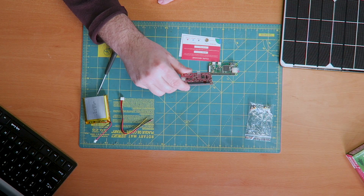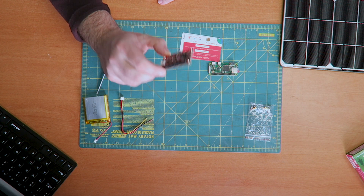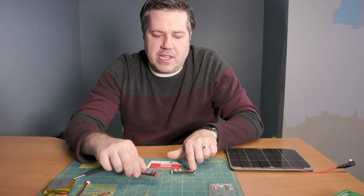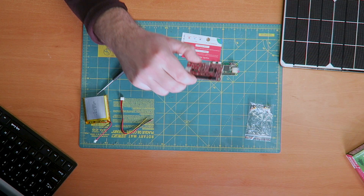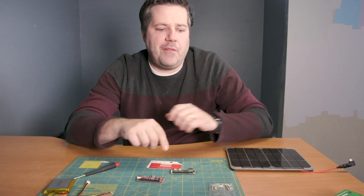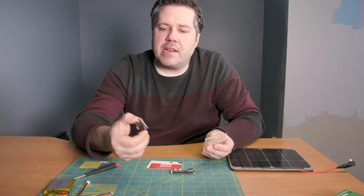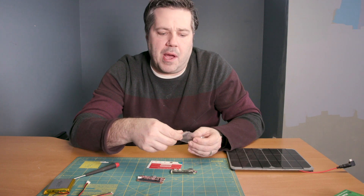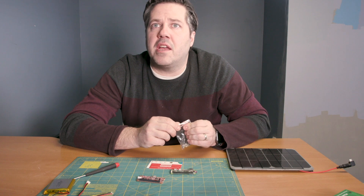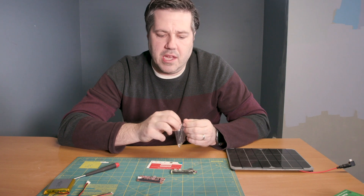This board is a form factor similar to the Pi Zero, and what this is called is a hat board, or hat with a PH. The way this works is it's going to lay over these header pins and scrunch down onto the board, and it will actually just become one. But before I do that, I need to install these standoffs, and these standoffs will make it so that the backside of the board doesn't short-circuit anything on the main Raspberry Pi board. So let's go ahead and install the standoffs and attach the Pi Hat to the top of it.